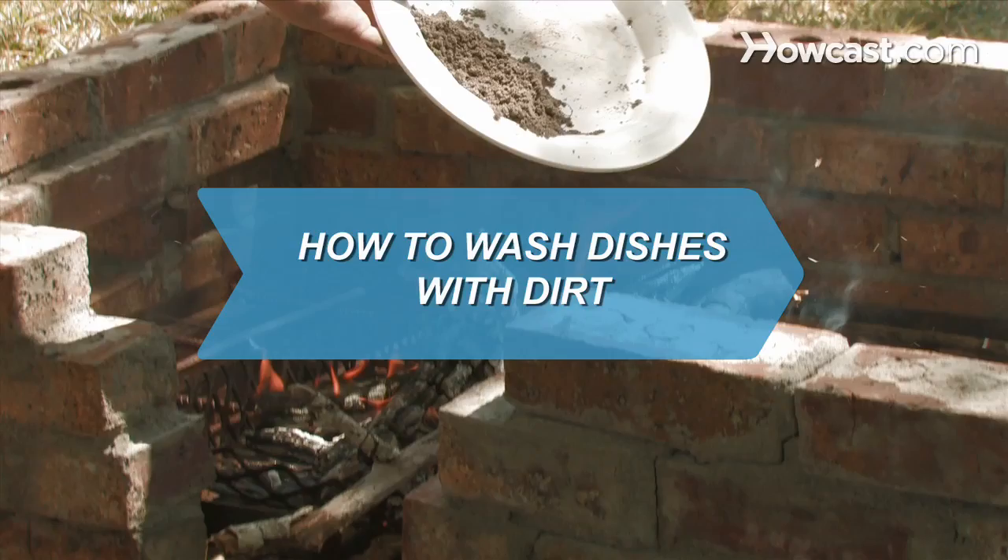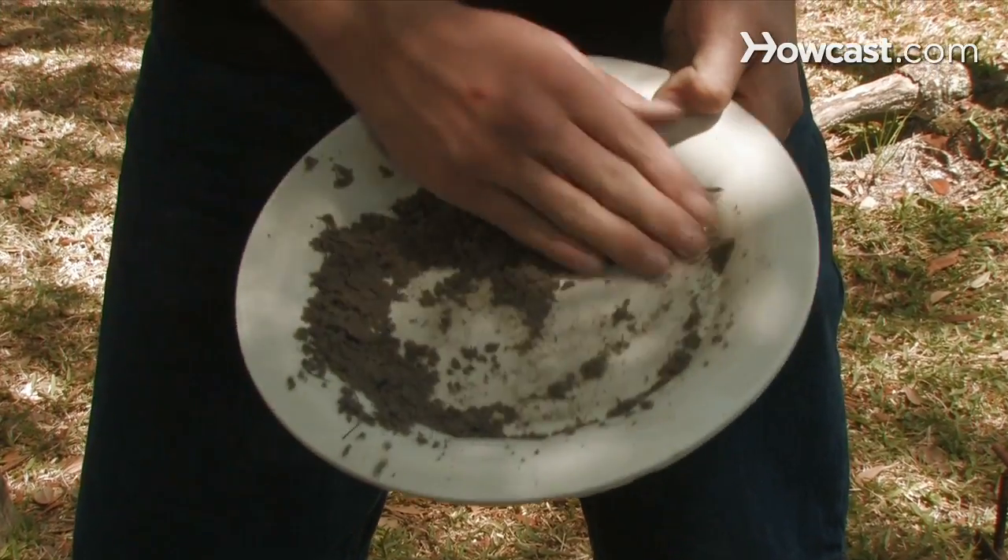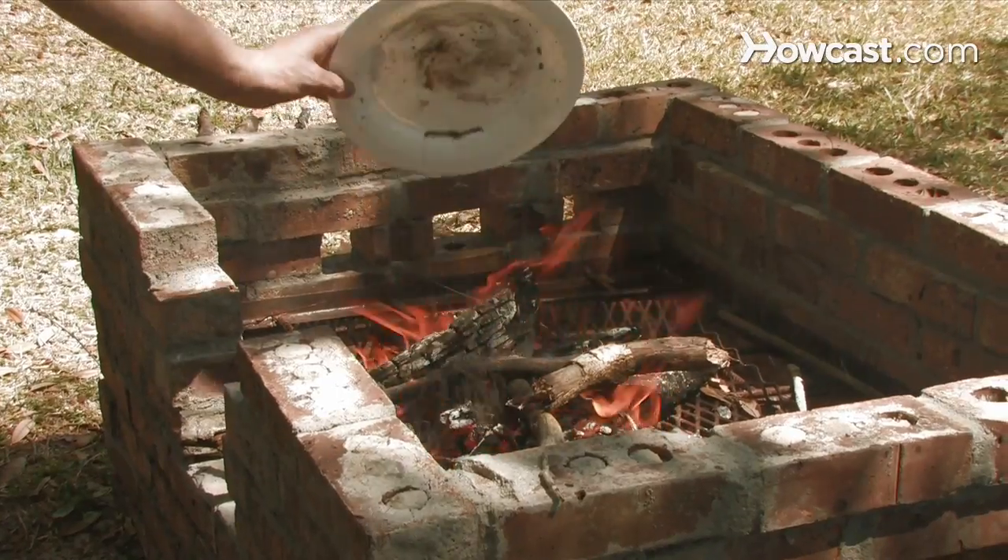How to wash dishes with dirt. Getting dishes clean with dirt only sounds contradictory. It's actually a great way to remove food particles in lieu of soap in the great outdoors.